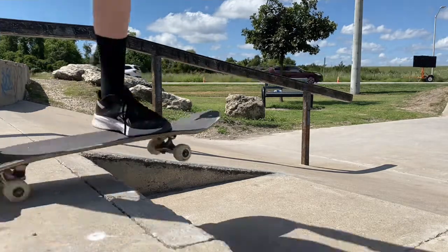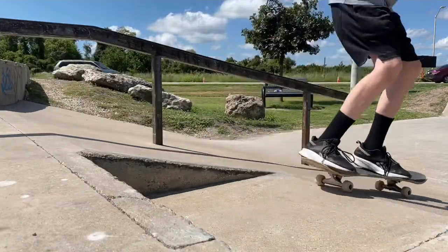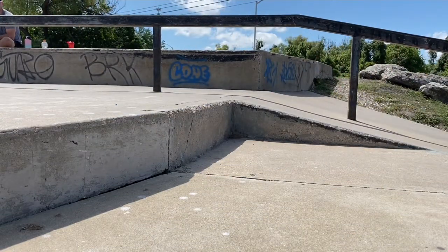So it looks like this, and here it is slowed down. Here's another angle from the front. Thanks for watching — make sure to leave a like and subscribe.